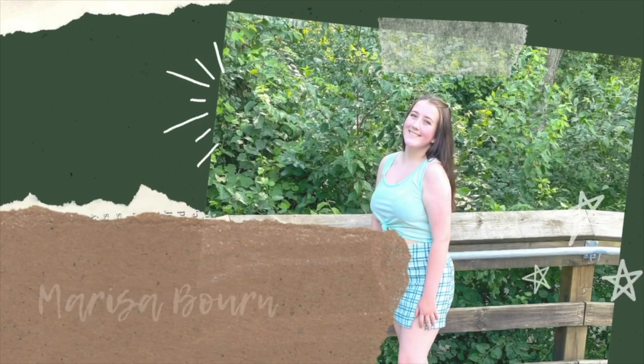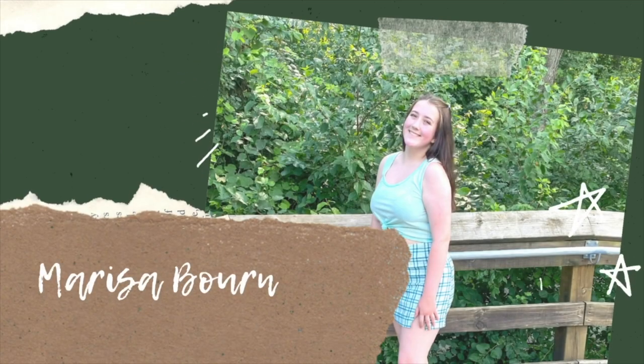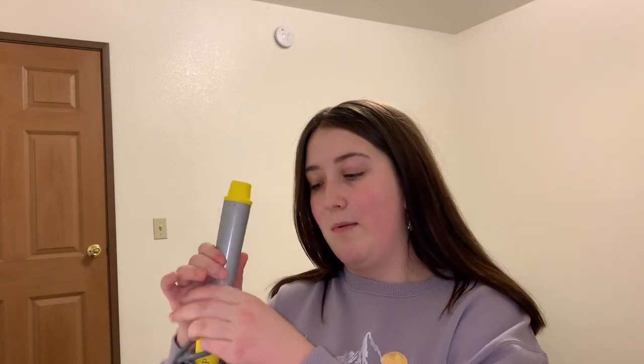Hey guys, what's up? So today I'm going to be filming another hair curling video. My last video I did a review of the Drybar Wrap Party Wand and today I wanted to try a different method to see if I could get a better outcome.